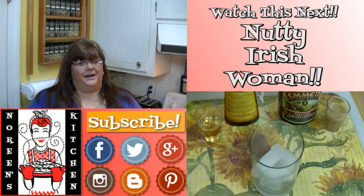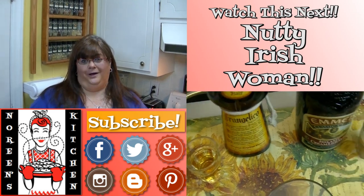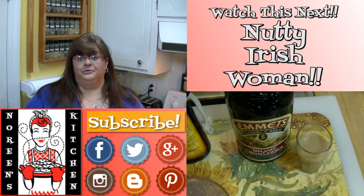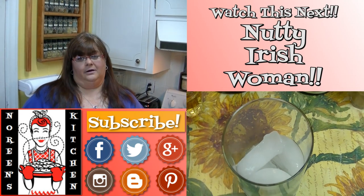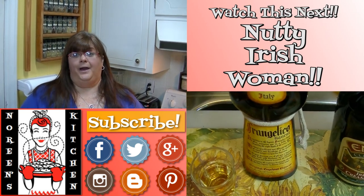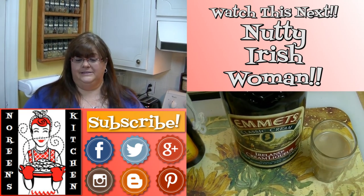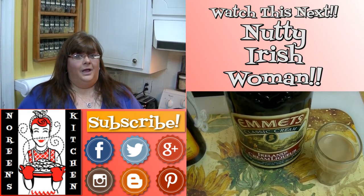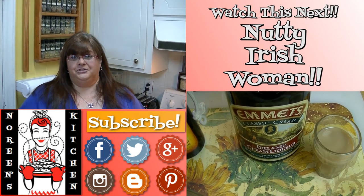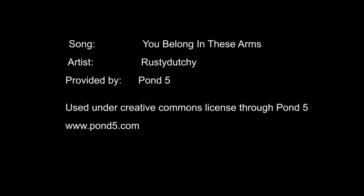Thanks for watching everyone. I hope you enjoyed today's video, learned something, and are going to give it a try — I know that you will love it. I hope that you'll hit that subscribe button so you don't miss out on any of the fun we have here in our kitchen. You can also follow me on Facebook, Twitter, Instagram, Google Plus, and on my blog over at Blogger.com. Links to all of those things are in the information bar below. Have a great day and make sure you come back tomorrow — bye!